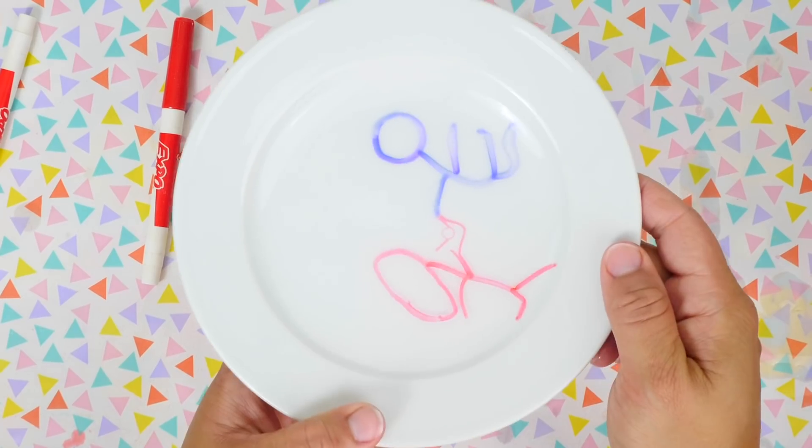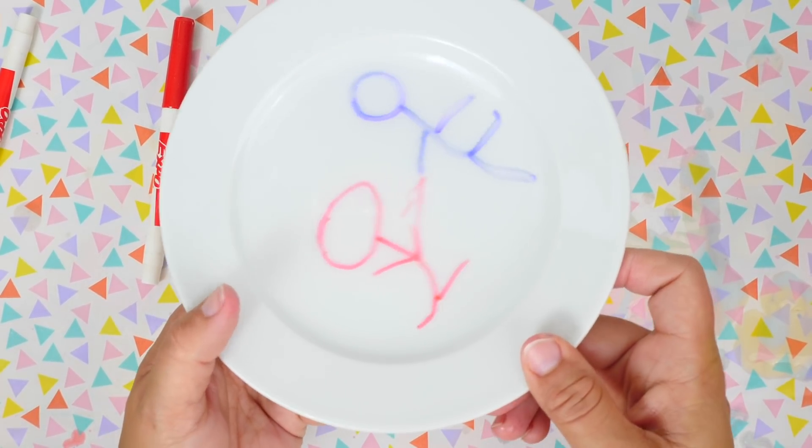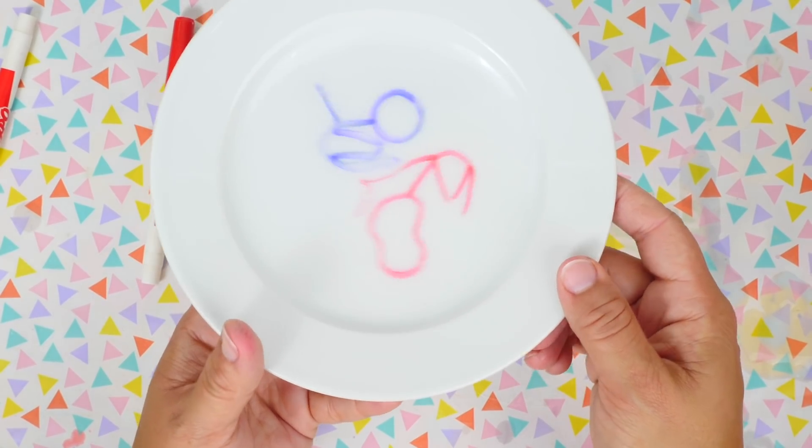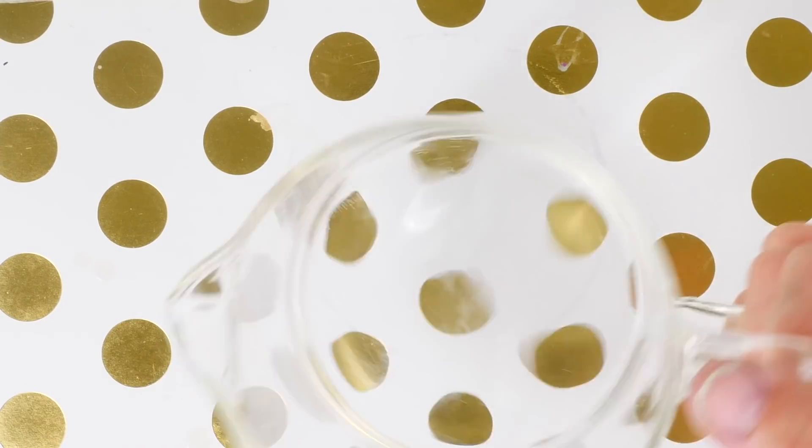I tried to mix the water to see if it moved more. With a bigger plate they could have gone all over the world with this dance — this is quite entertaining!